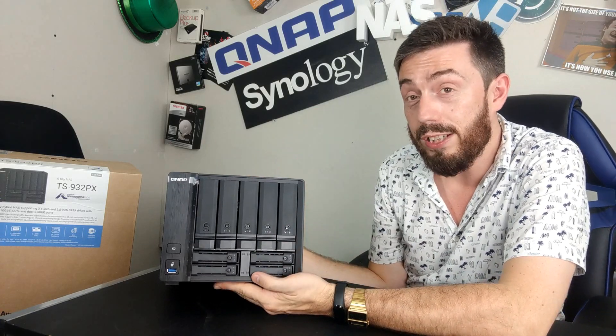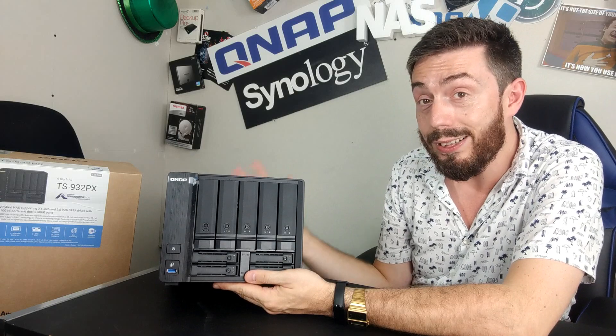This device supports a myriad of QNAP's first-party applications that, generally, you wouldn't expect. The likes of QVR Pro, Hybrid Mount, Virtual JBOD, Hybrid Backup Sync 3, Snapshots, and more are supported by this quite modestly powered NAS.